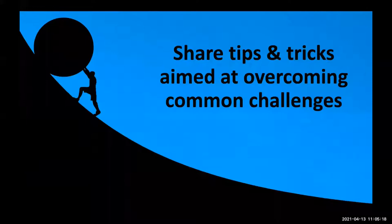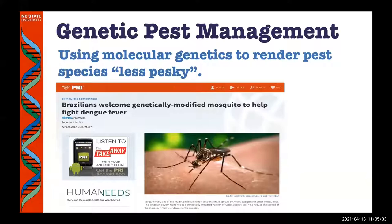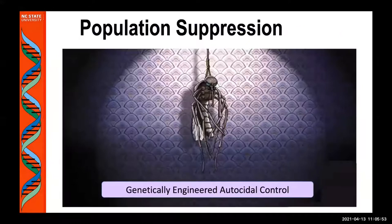The point of today's talk is to share some tips and tricks aimed at overcoming some of the common challenges we may face in non-model organisms. The reason I care about this is my position at NC State is in the genetic pest management program, where we really use molecular genetics to render pest species less pesky. What we see here is a mosquito, and one of the reasons mosquitoes have been at the forefront of this kind of work is that they're very important vectors of human disease.